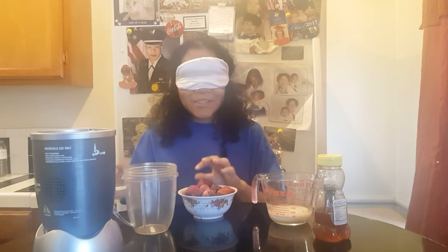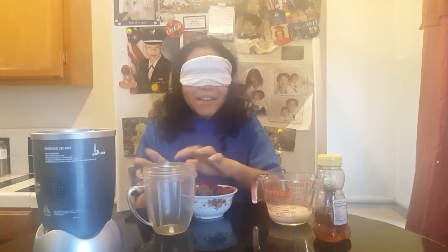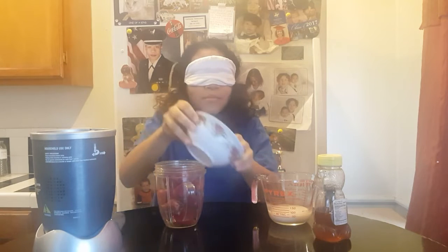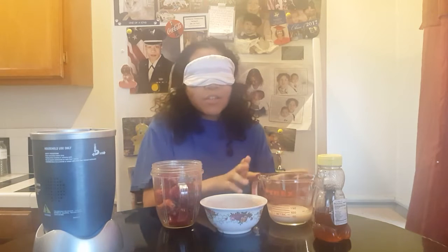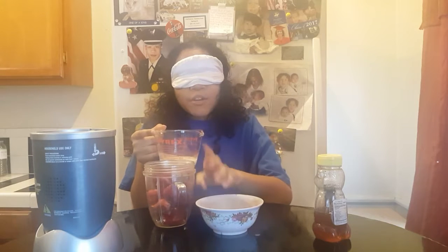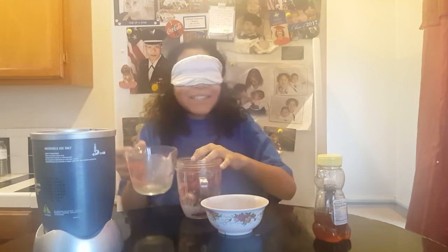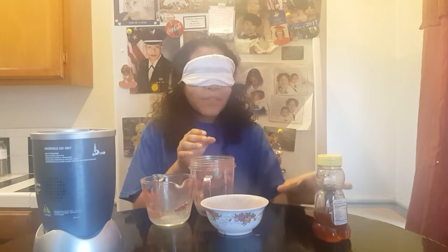I need my blender cup. I have some organic strawberries into the blender cup. So next ingredient should be the coconut milk — fresh coconut milk, vanilla flavor. Alright, that's that. Guys, you have to try this at home. It's actually so fun.